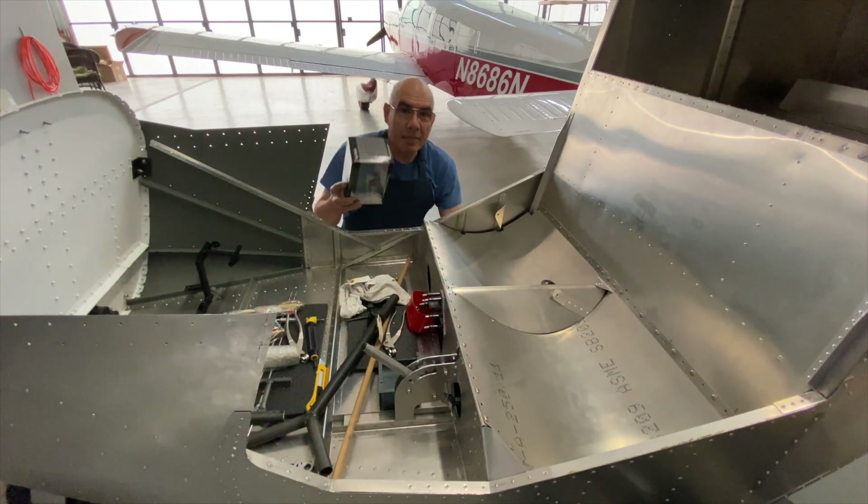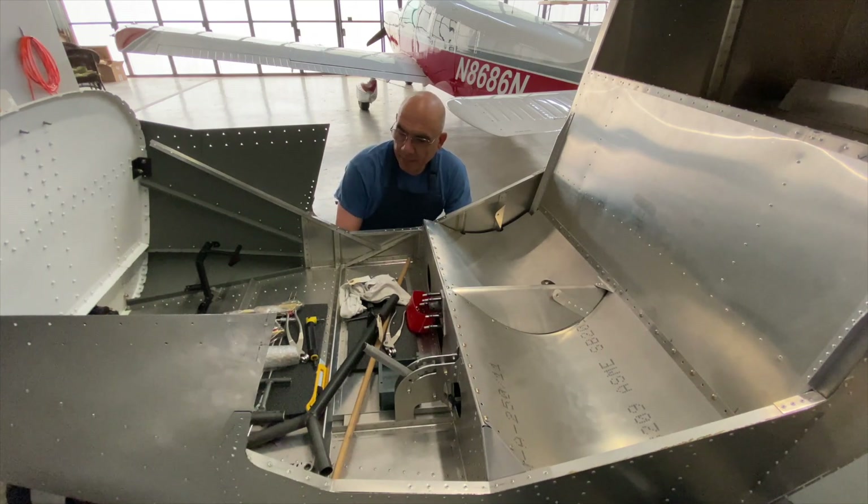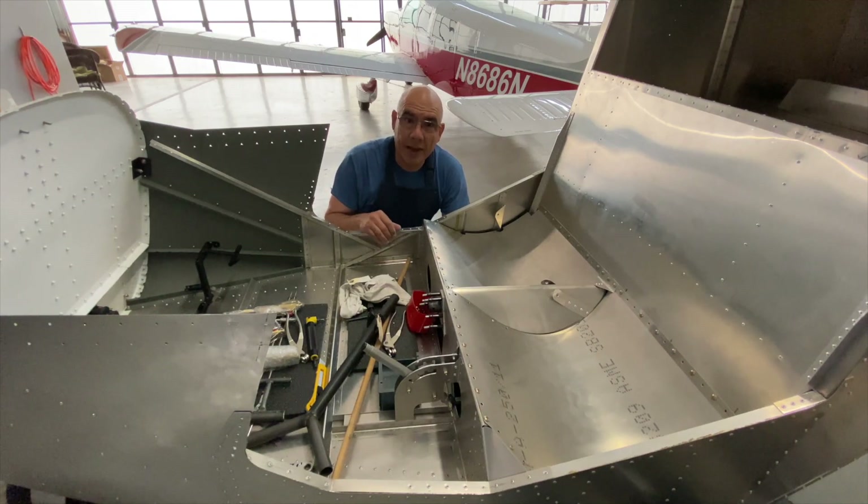Unfortunately I don't remember who I bought it from — I got the idea off the Zenith forums. But if you Google that, you'll find a whole bunch of options at various prices. Like I said, I got mine for about $25.